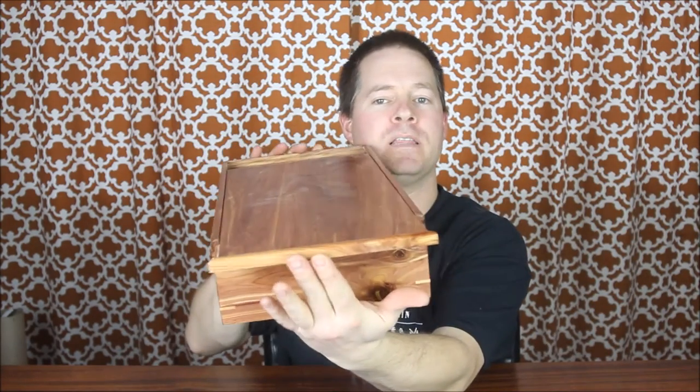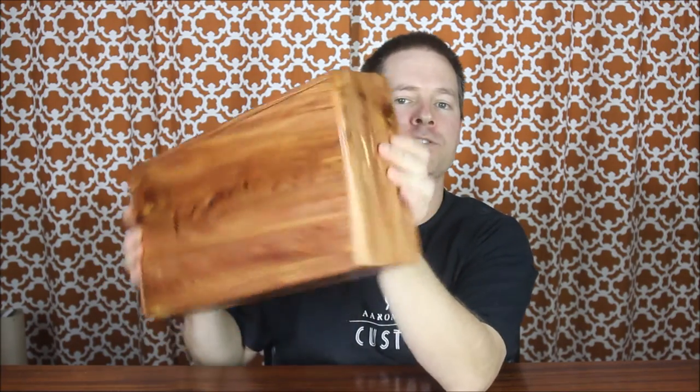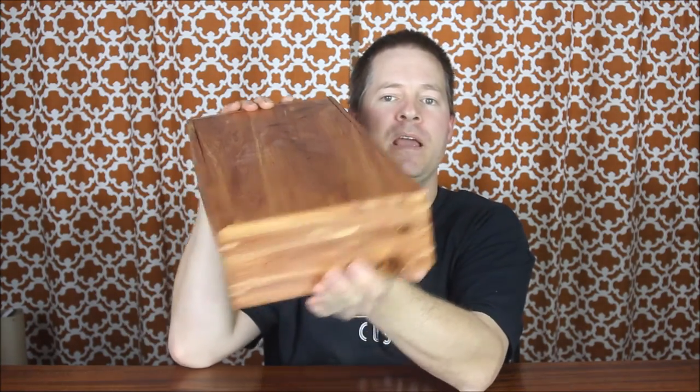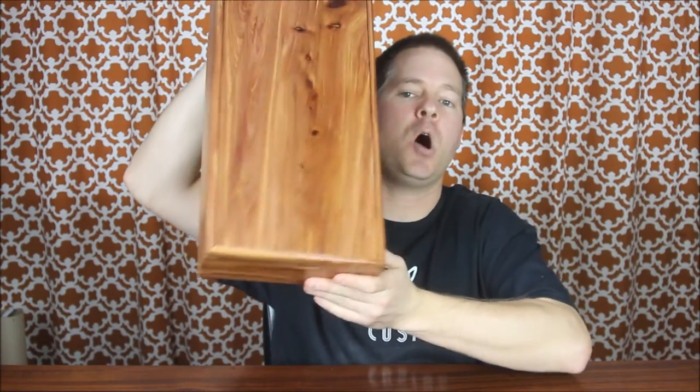The lids themselves are great. It's a mitered lid that slides directly on, and when it's completely enclosed you actually don't even see the lid. A lot of people will struggle to figure out how the box actually opens. The lid will not slide off uncontrollably until you move it off yourself.